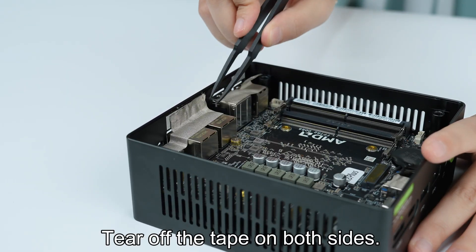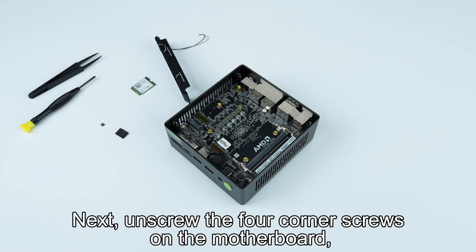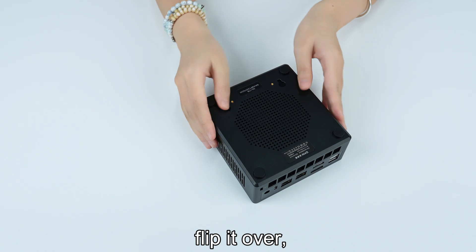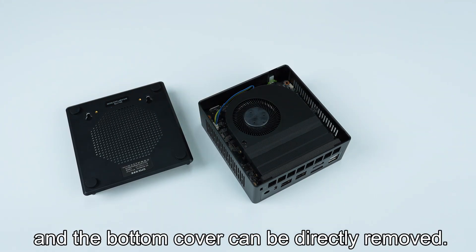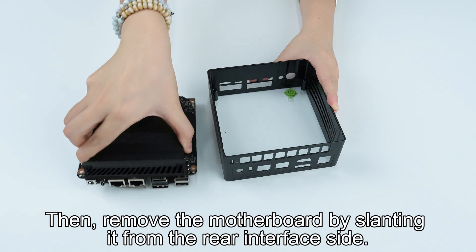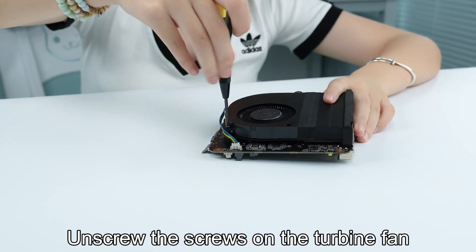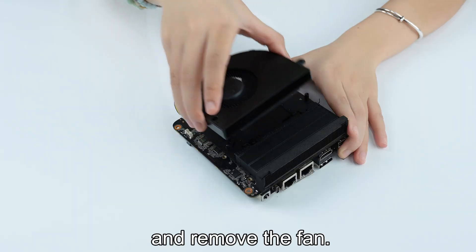Tear off the tape on both sides and remove the fixing plate. Next, unscrew the four-corner screws on the motherboard. Flip it over, and the bottom cover can be directly removed. Then remove the motherboard by slanting it from the rear interface side. This is the CPU cooling system. Unscrew the screws on the turbine fan and remove the fan.